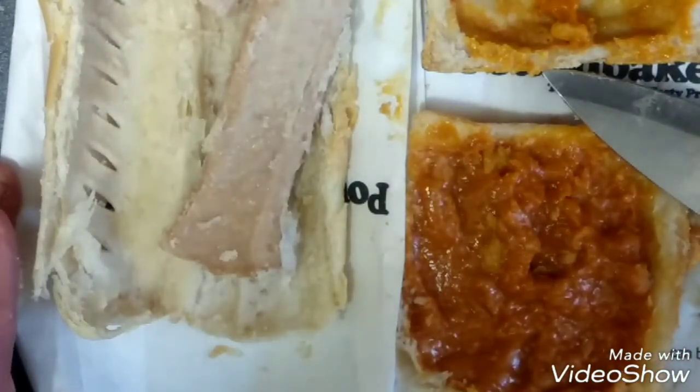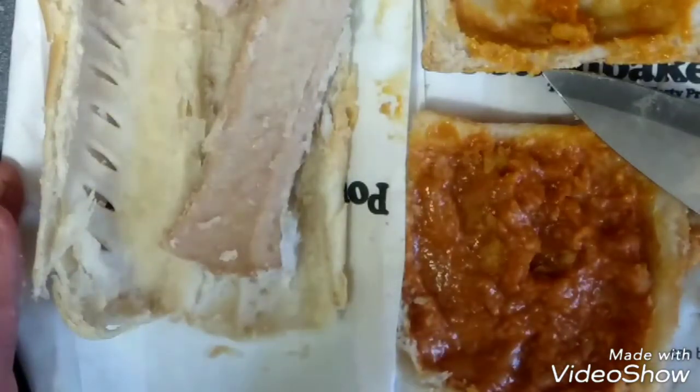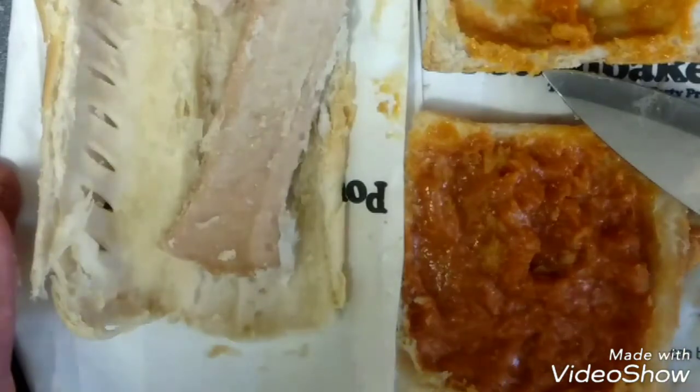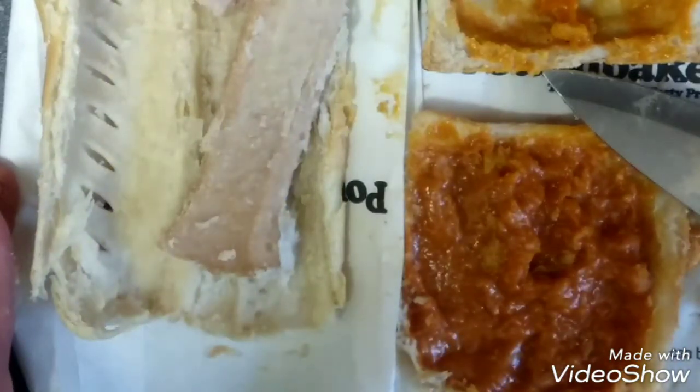Anyway guys, thanks for watching the review of the Pound Bakery sausage roll and the sausage and bean pasta. Stay tuned for more. Don't forget to like and subscribe and share. See you in a bit.